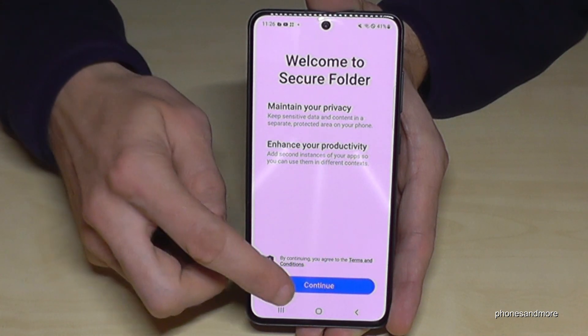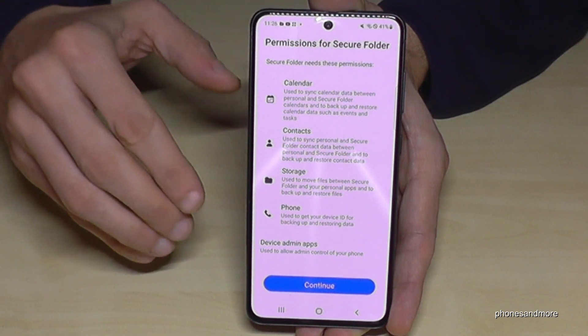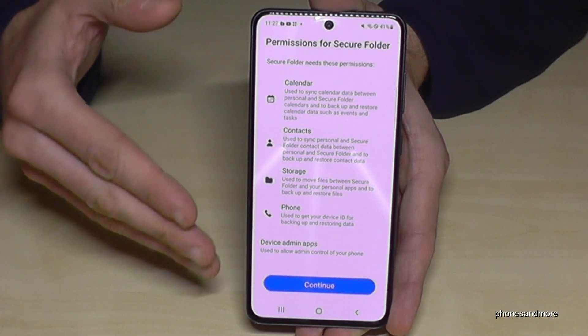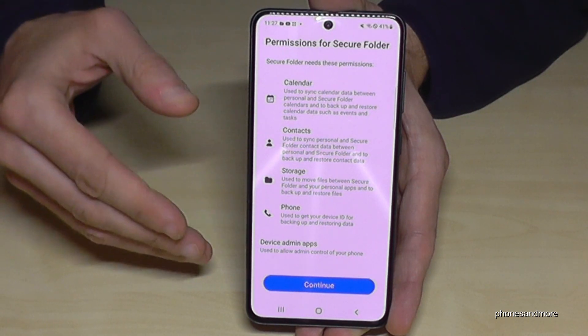First of all, you need to tap Continue. Now you have to log in with your Samsung account. In case you don't have a Samsung account, you can create one, or you can also use your Google account to create a Samsung account.